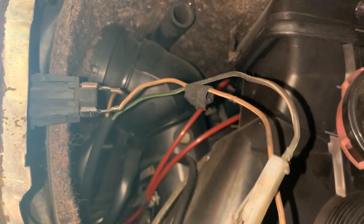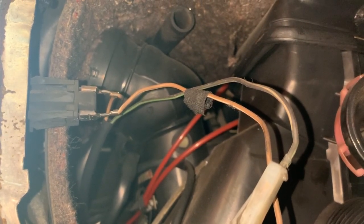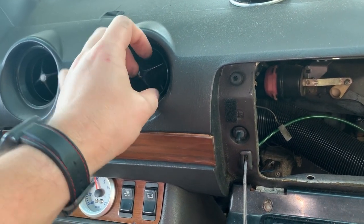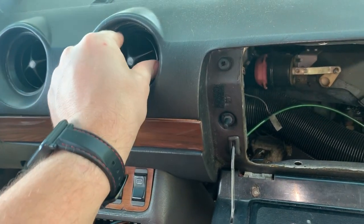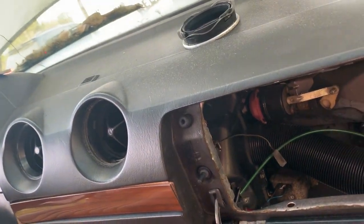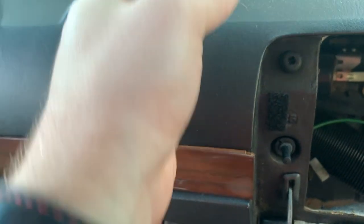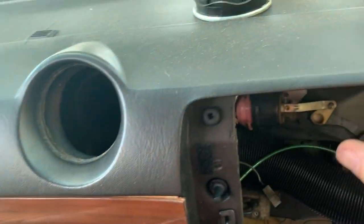Let's see if we can get over to where that sensor is and take a look at it. We're going to pull this vent out to get it out of the way. I grab it and try to pull straight out and it just pops loose. Now we're going to try to get this vent off of that boot — that boot just slips on the back side of it and is very flexible.